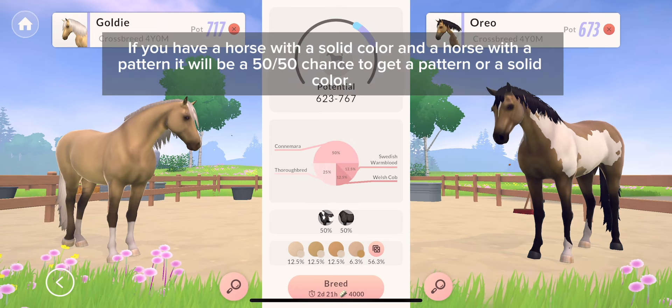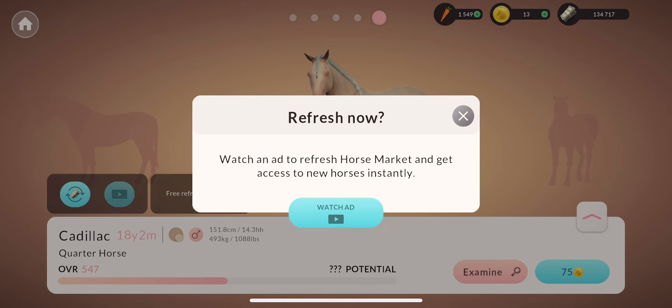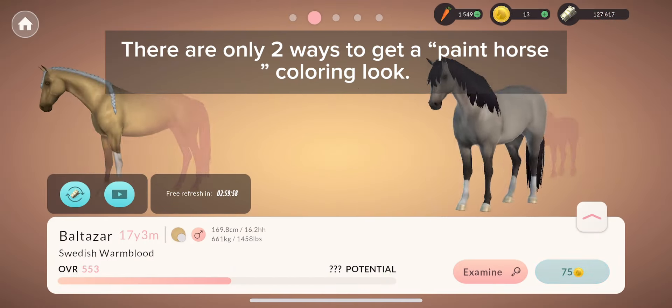If you have a horse with a solid color and a horse with a pattern, it will be a 50/50 chance to get a pattern or a solid color. There are only two ways to get a paint horse culling look.